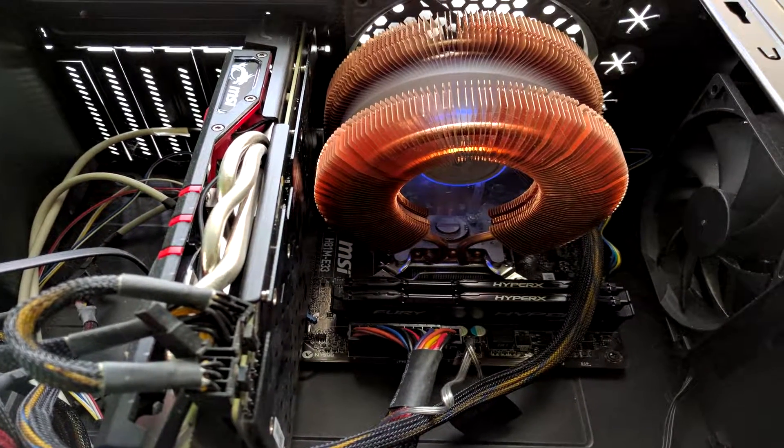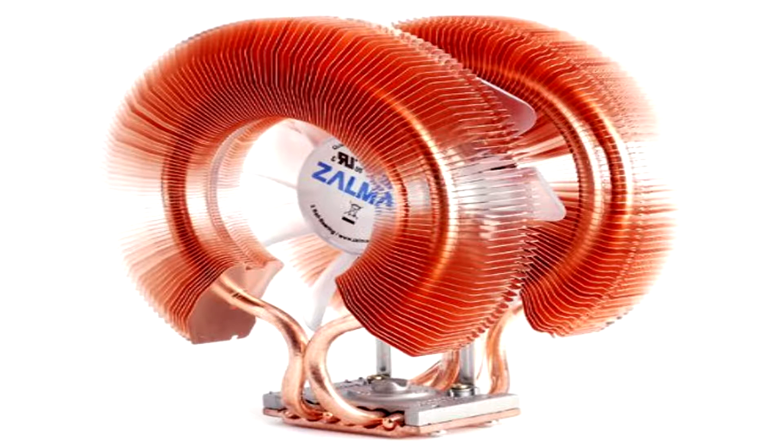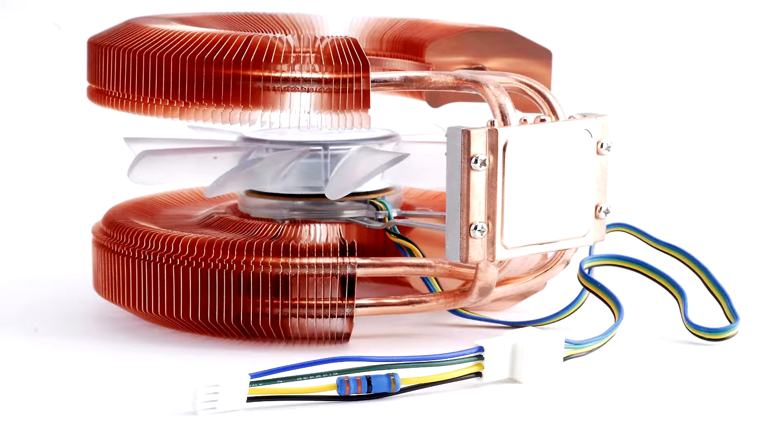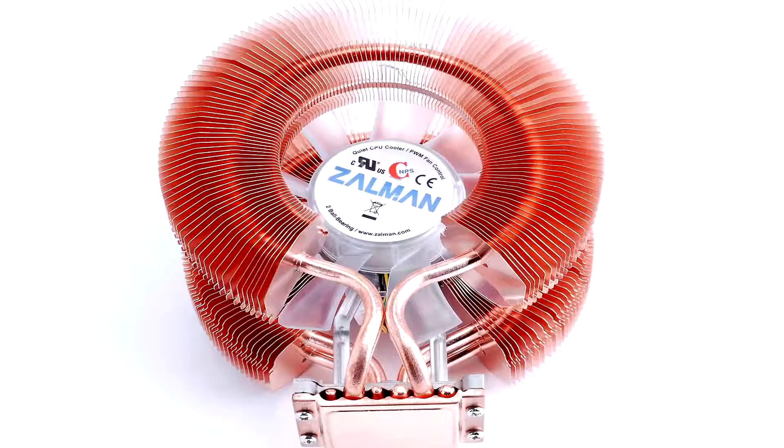What's up guys, Peppers here bringing a review of the Zalman CNPS 9900A LED ultra-quiet CPU cooler. This cooler is completely made of copper — pure copper — which is much better than aluminium in terms of heat dispersion and controlling heat. So let's get right to it.